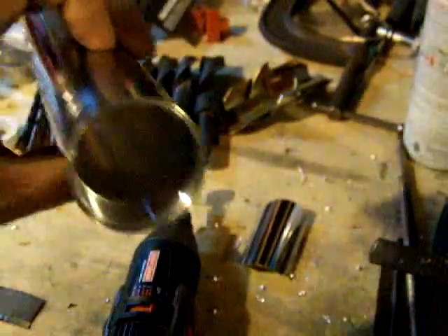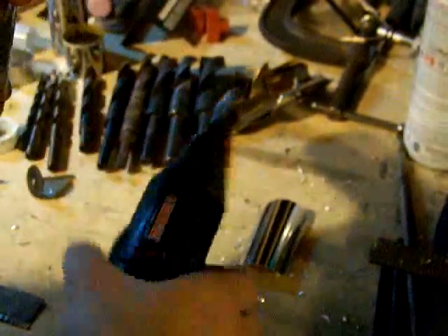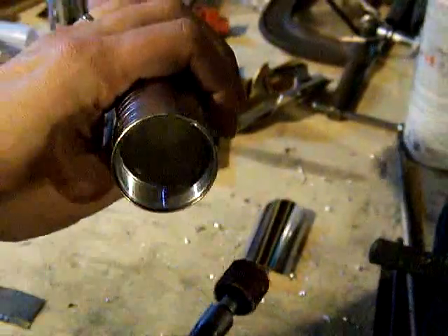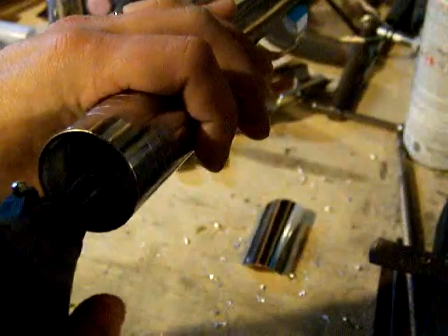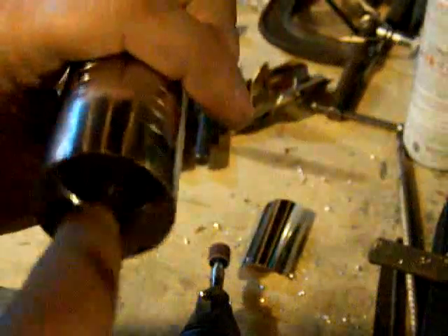As I mentioned in one of the other videos, I usually would deburr that hole using the cylinder hone on the drill, but because the hones are kind of worn out and I haven't replaced them in a while, I'm just going to go ahead and use the Dremel. Nice and smooth — when you get done doing something like this, you also make sure you clean your threads.